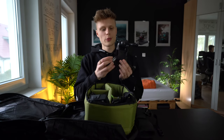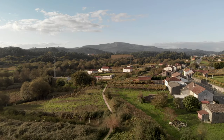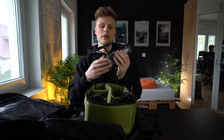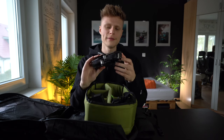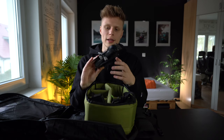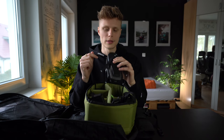Next is the DJI Mavic Air, which I've owned for almost three years. I've flown it in multiple countries and enjoy it so much I even bought a second battery. Flight time is around 21–25 minutes depending on wind. I'm really satisfied with how compact it is and how quickly you can fold and unfold it. The image quality records in 4K but it feels like fake 4K. Still, it's good enough, and I highly recommend this drone for budget light backpacking.